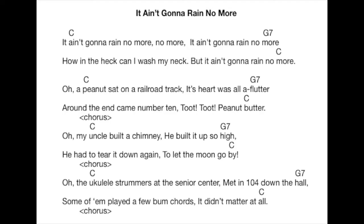Only ukulele strummers at the senior center met in 104 down the hall. Some who played a few bulk chords. Didn't matter at all.